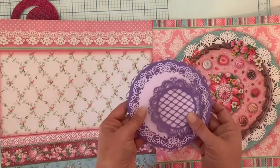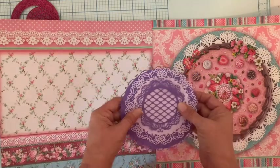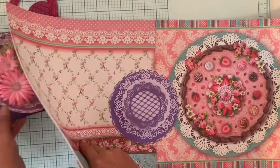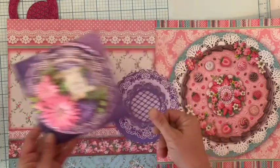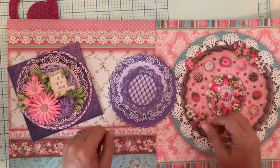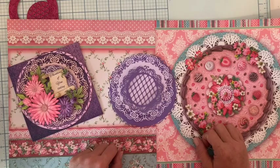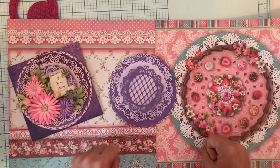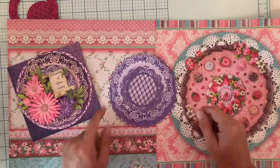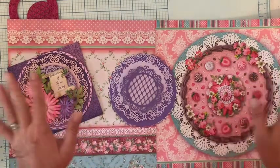Eh bien voilà. J'espère que toutes ces belles choses vous donneront envie de réaliser des choses vous aussi. En attendant d'utiliser tout ce beau matériel, je vous fais plein de gros scrap bisous et je vous dis à très très vite. Portez-vous bien. Ciao, ciao !